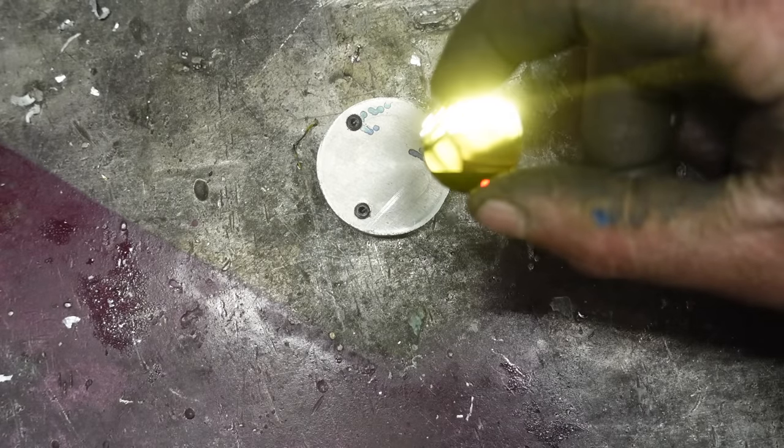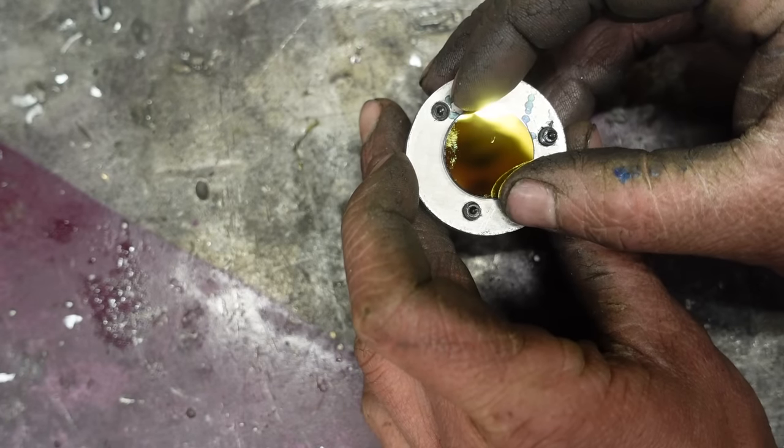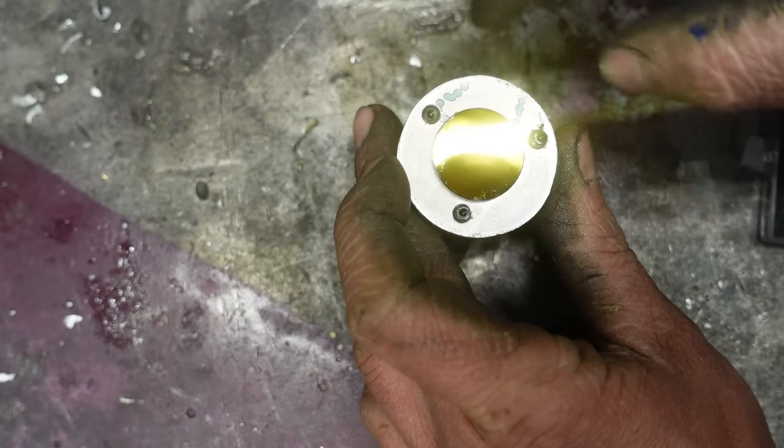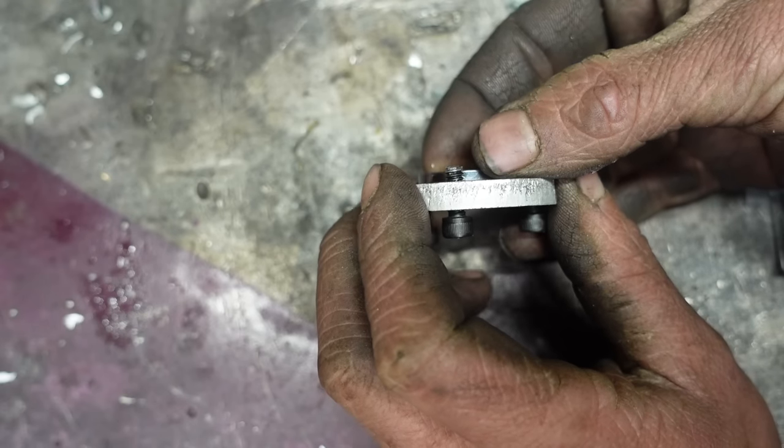For my mirrors I have these first-surface gold-plated mirrors. I want to set this one back inside of here, so I'm going to have to cut a little bit out of the middle of this plate.